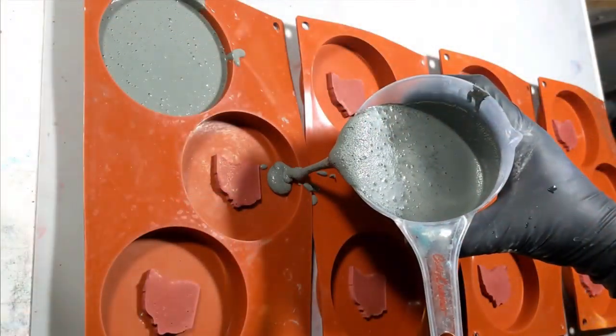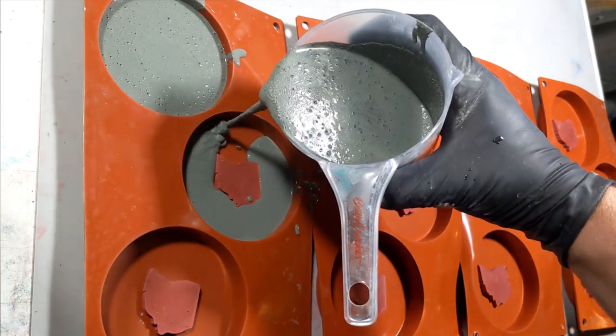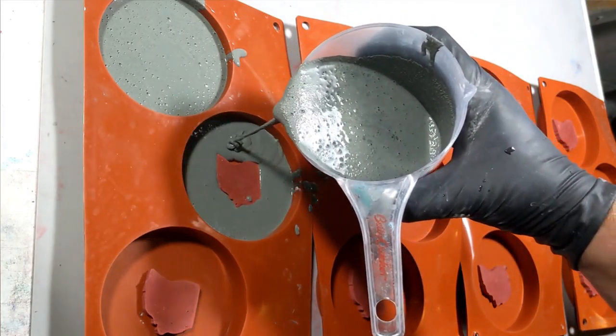These little Ohio stones are set in the molds that I use for the coasters. These molds were originally intended to be used for patisserie cakes.